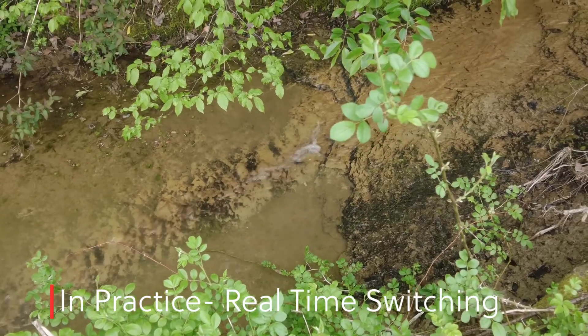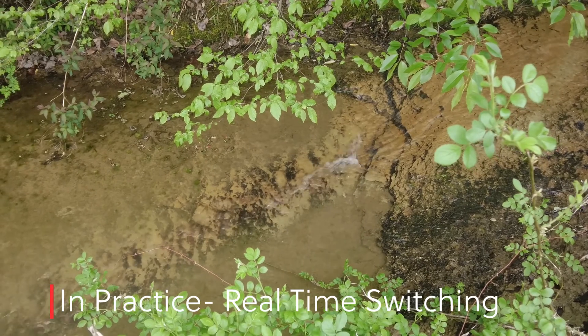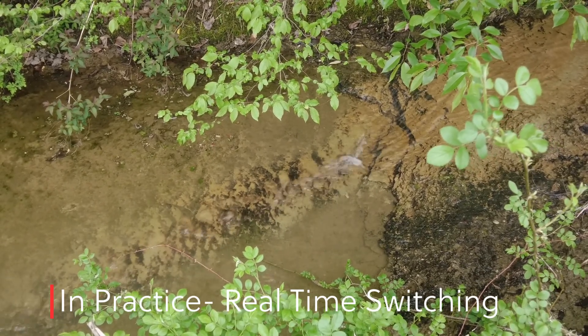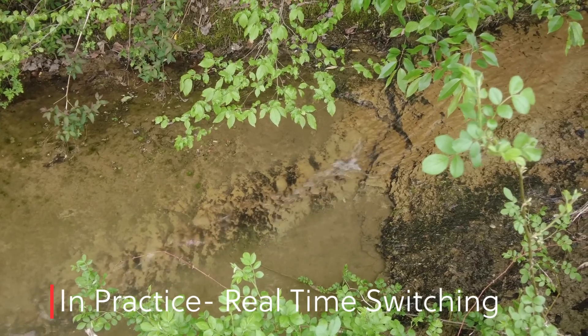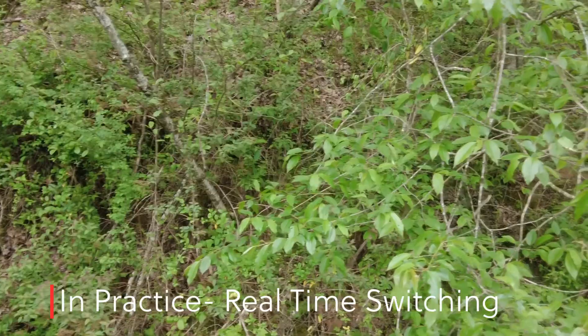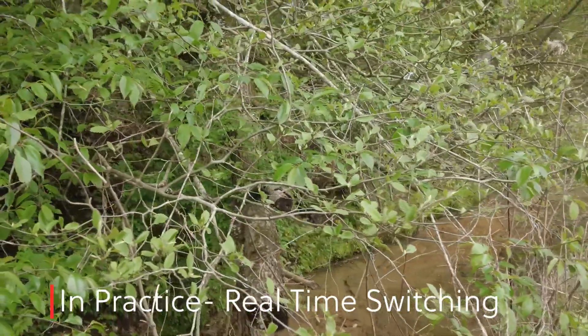There it all is. And now I want to turn it back to ASMR mode. As you can see, that's a pretty big difference.